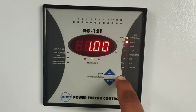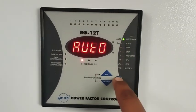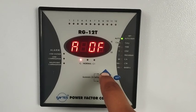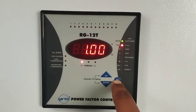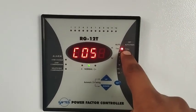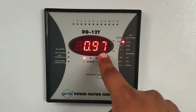To adjust auto or manual mode, press the set button for a few seconds — the auto option will appear. Press again and auto mode is on. We have an off option also available but we try to keep it on always. Press set again to confirm — auto mode is now active.